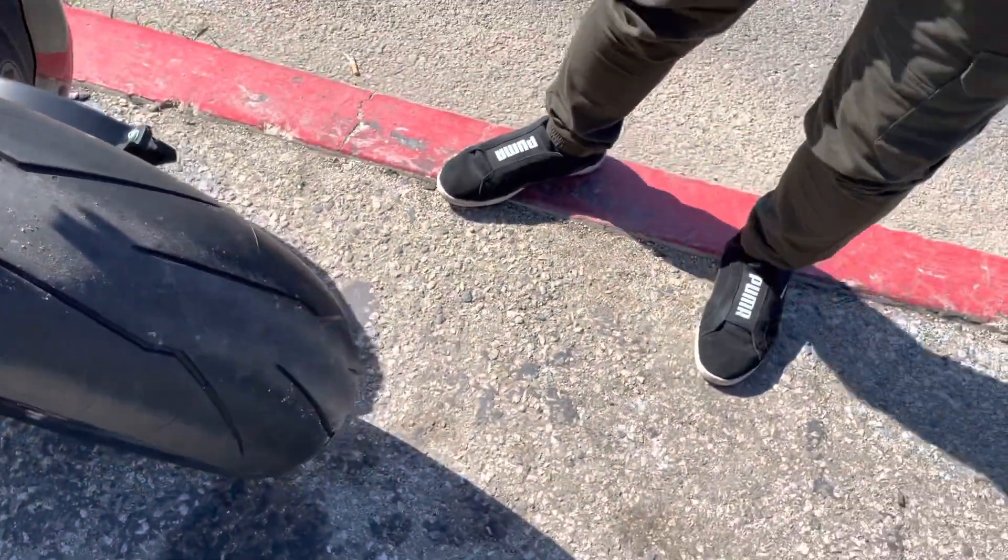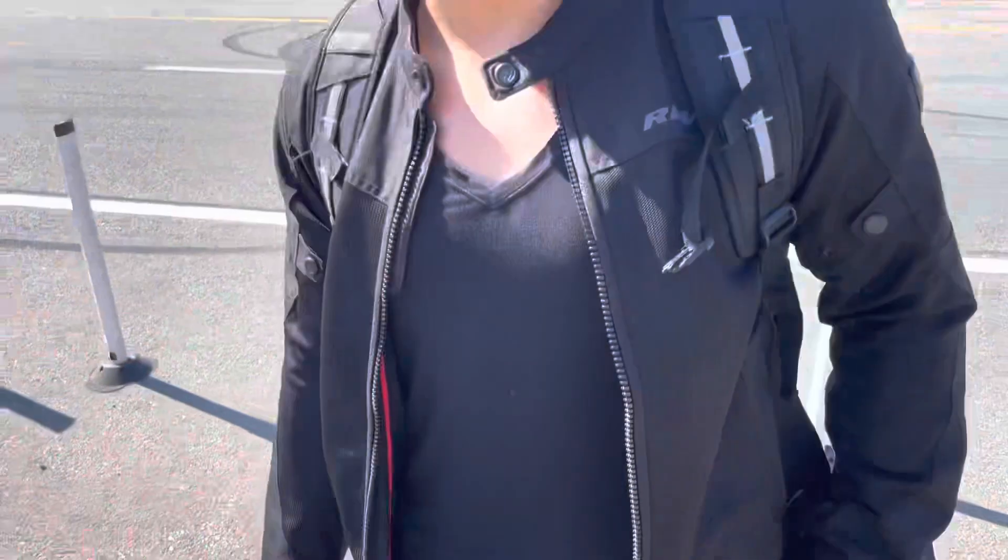Did you do the tires and the wheels at the same time? No, I did the tires first. Did that make a difference by itself? I noticed better grip on the tires. And then with the wheels, the bike's more nimble — a lot more nimble.